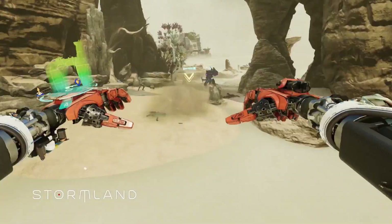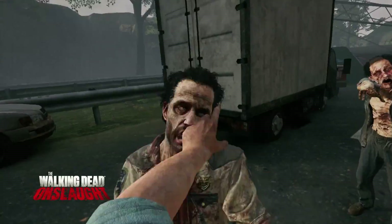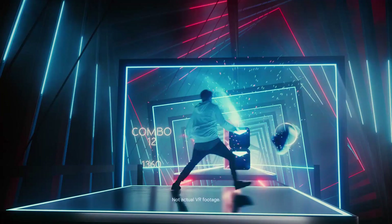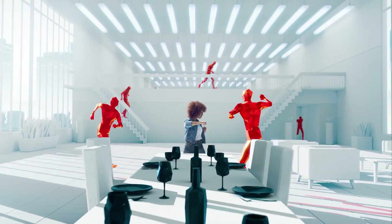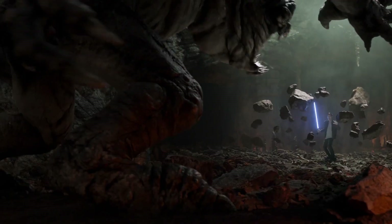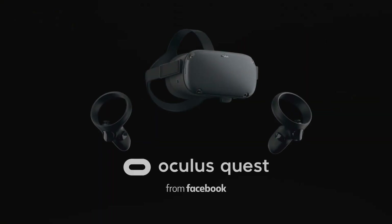Of course, playing PC VR content on Quest isn't necessarily anything new. Many people have been doing this wirelessly since the Quest launched by using apps such as Rift Cat, ALVR, and Virtual Desktop, and I've covered how to do this in a separate video linked above. However to achieve this wirelessly you'll need a solid 5 GHz Wi-Fi connection and you'll need to use Revive with Steam to get Oculus games to work. By using a tethered solution, Oculus can guarantee a good VR experience with minimal latency, and I think overall this is a great step forward for VR in general.